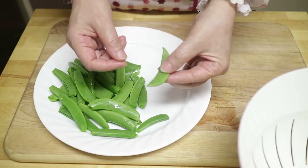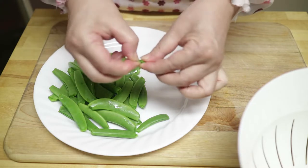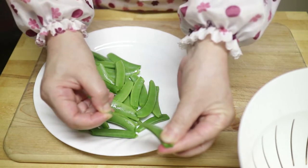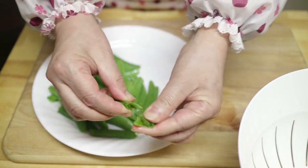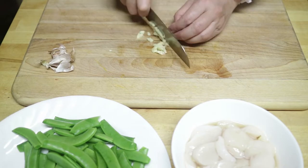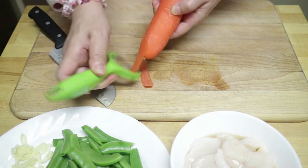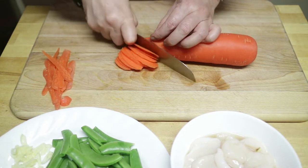Wash and clean your peas and cut off both ends, then remove the fiber on the side. If the peas are long, you can split them in half. Lastly, mince some garlic. We can also put in some carrots for color — cut them into thin slices.